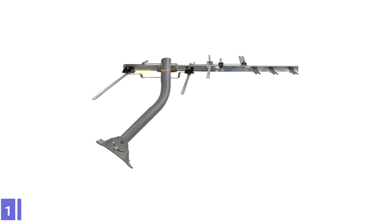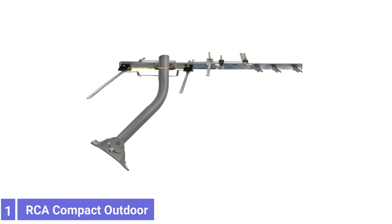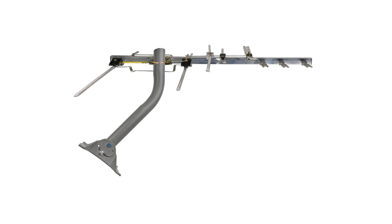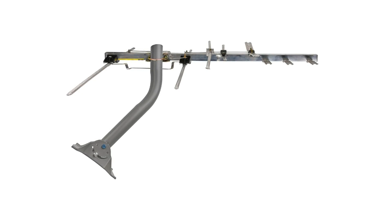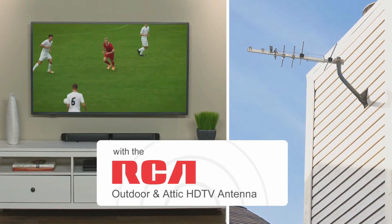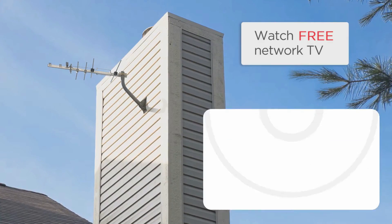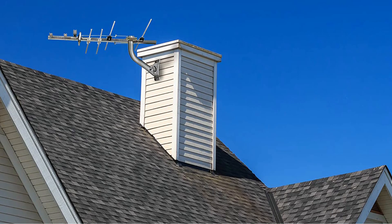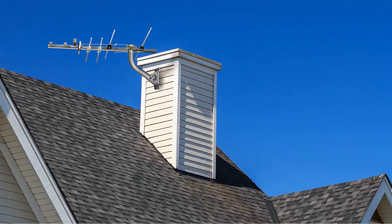Number 1: RCA Compact Outdoor or Attic Yagi TV Antenna. One of the most challenging aspects of cord cutting is the proper alignment of your antenna. RCA's outdoor antenna uses a free smartphone app, the RCA Signal Finder, to help locate the best signal within a 70-mile radius. The kit includes the mounting brackets, power transformer, and snap lock elements for easy installation.